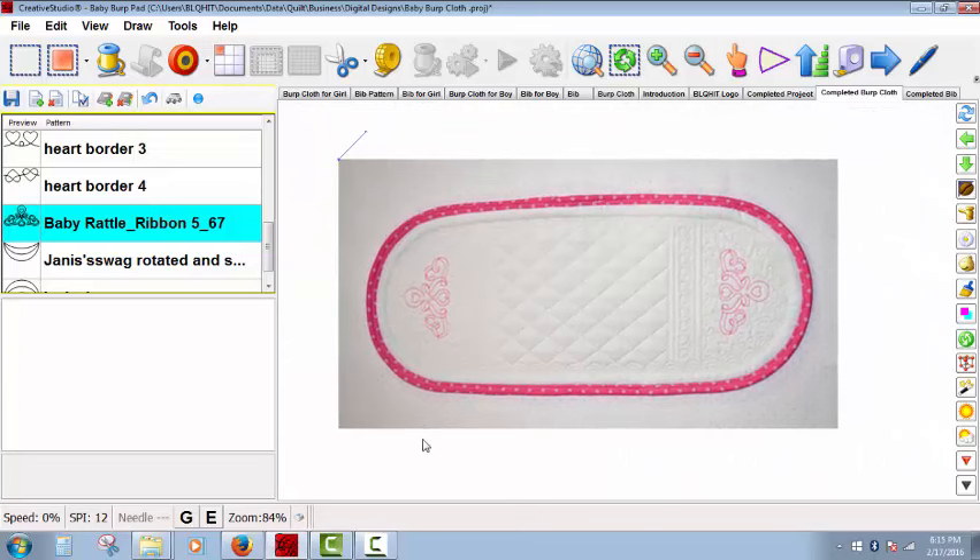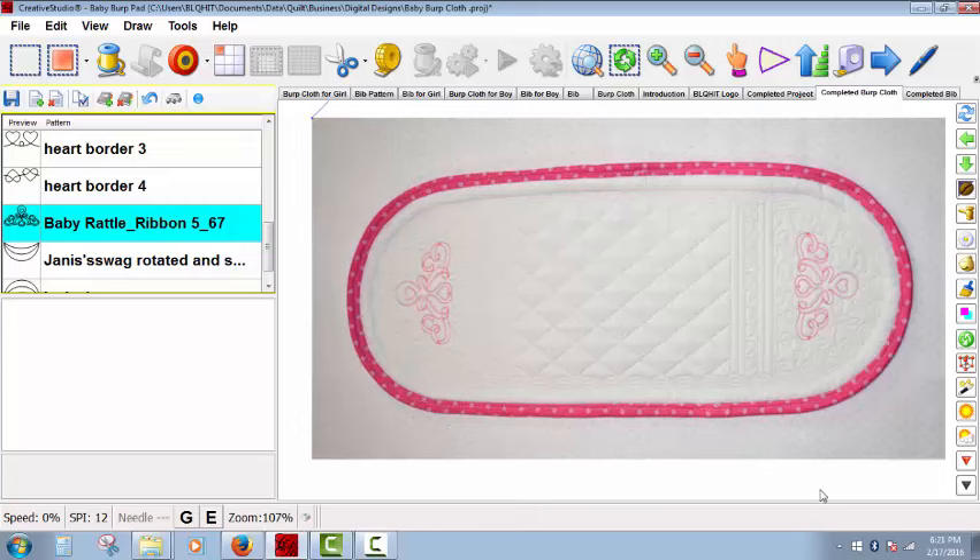Now let's talk about the bib. For the bib, I didn't have a pattern for the outside outline, so I used a free downloadable pattern and used the import image feature to draw a sewable curve to create the outline for the bib. I'm going to show you how I did this. This technique can be used to create all kinds of patterns — you just need to make sure the designs are not copyrighted and are free to use. The first thing we're going to do is create the outside border using a free pattern I found, with a link in the Word document of the project file.